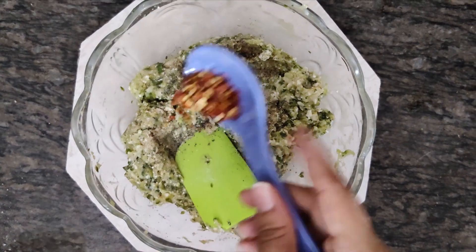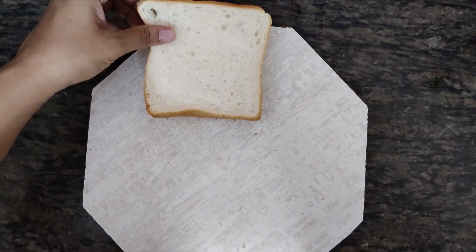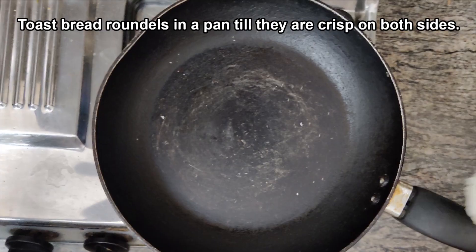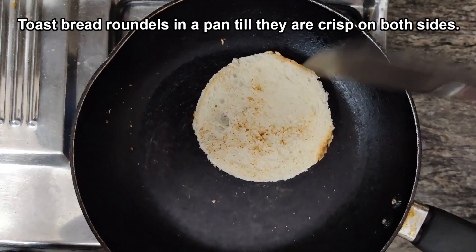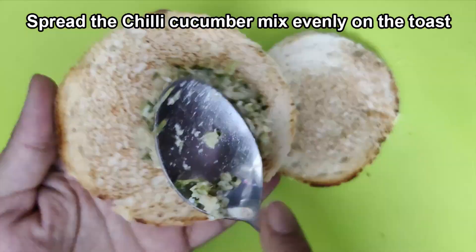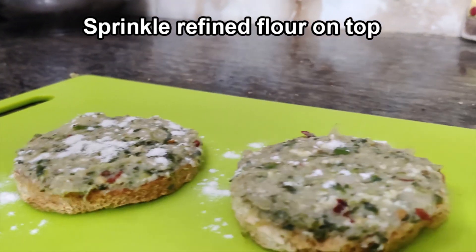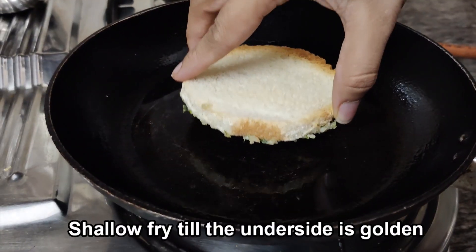You can add chili flakes if you want it to be more spicy. Mix it all together. After that, cut the bread into a disc shape with the help of a katori. Spread the mixture evenly on the bread, sprinkle some refined flour on top, add 1 tablespoon of oil in a pan, and shallow fry the toast upside down.